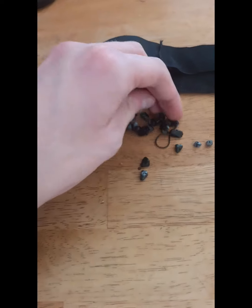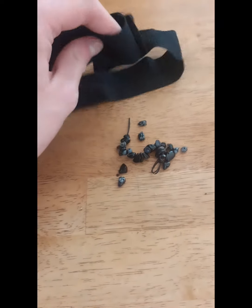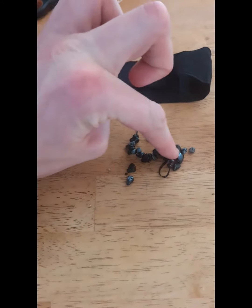So what I'm going to do is use this ribbon here — it was off something I bought for pennies, I think it was a pajama set or a blanket or something — and make it into a wristband and sew these stones onto it.